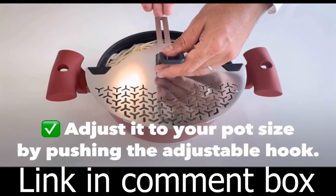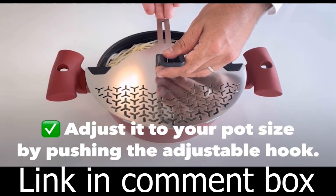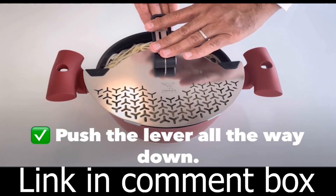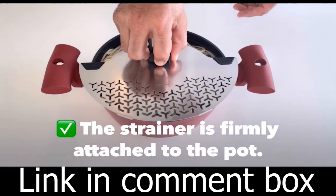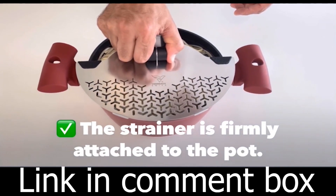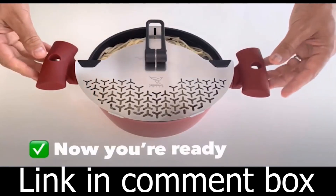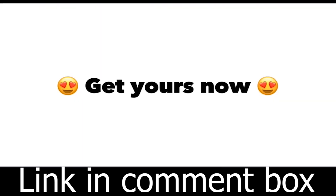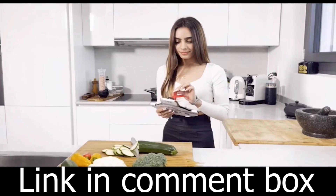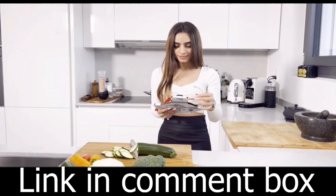We know safety is a top priority in the kitchen. That's why the S1 Strainer comes with heat-protecting silicone pads and a reliable clamping system — no more steam burns on your hands. And the best part? It's 100% safe and eco-friendly, made with food-grade stainless steel. It's healthy, eco-friendly, and 100% recyclable. You can feel good about using it every day.